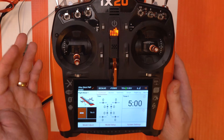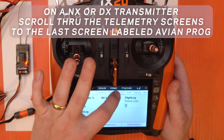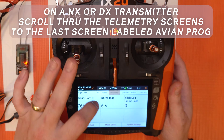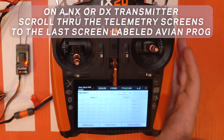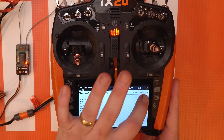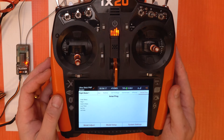If you're on an iX radio you're gonna go all the way to the last page. An easy way to do that on a 20 or a 12 is to swipe the top bar here until you see the name 'Avian Prog' at the end. Once you've tapped on that and gotten to this last screen, you're gonna be at the Avian Prog menu.